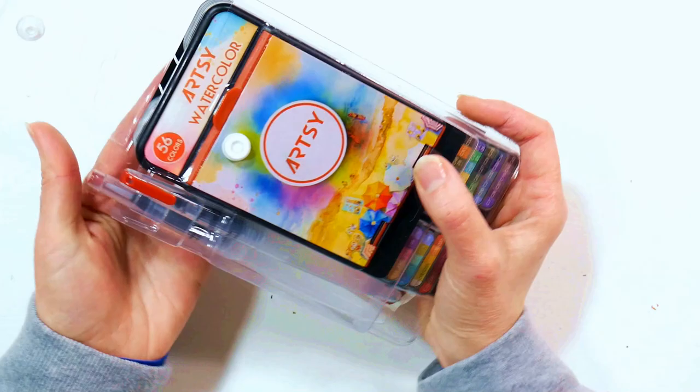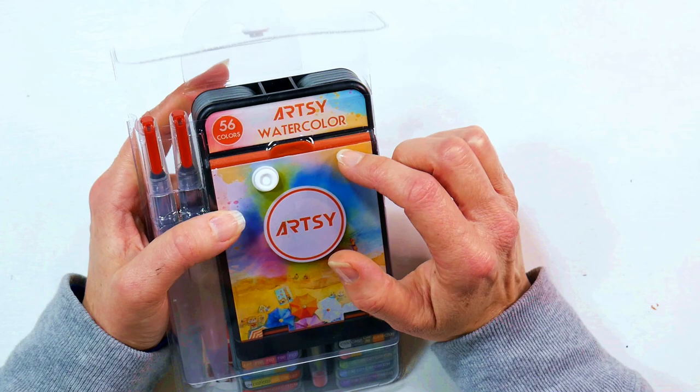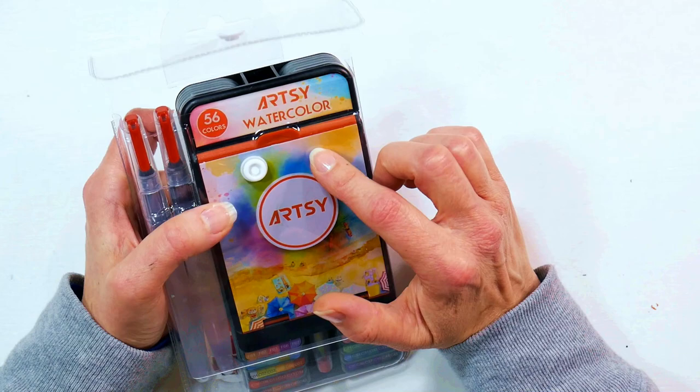It comes in a pouch like this and this was sent to me for free from Artsy for review purposes. I've tried some of their other products in the past and been generally pretty impressed with them. I like their gouache set of 24 a lot, I like their watercolor set of 24 a lot, and I like their folding and fan palettes as well. This is another one of those palettes like the folding and fan palettes.